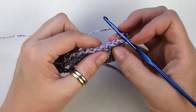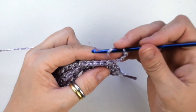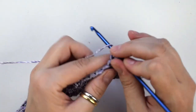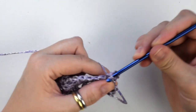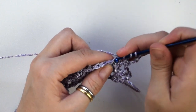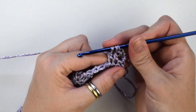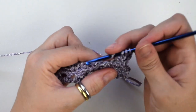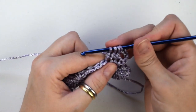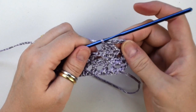Now pay attention because we are going to work these three double crochets together. Yarn over, insert the hook into the first double crochet, yarn over and pull through two loops. Insert the hook into the next double crochet, yarn over and pull through two loops. Yarn over, insert the hook into the last double crochet, yarn over and pull through two loops. Now we should have 4 loops left on your hook — yarn over and pull through all 4 loops to complete the stitch.